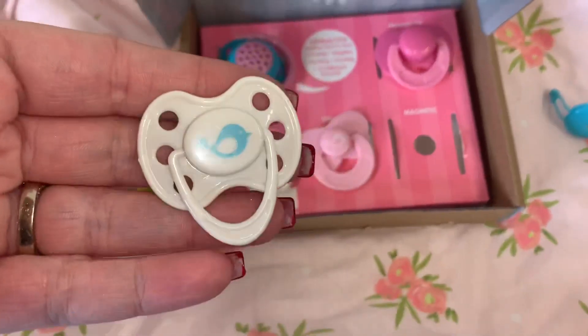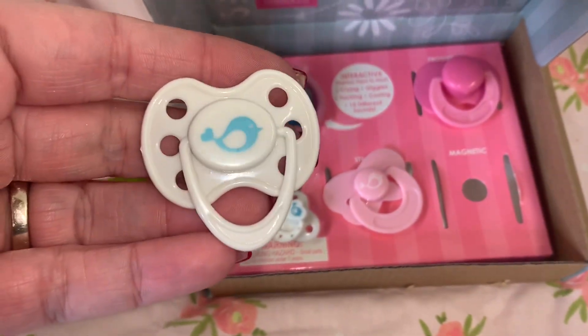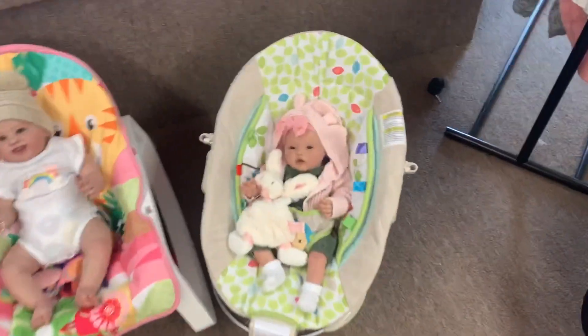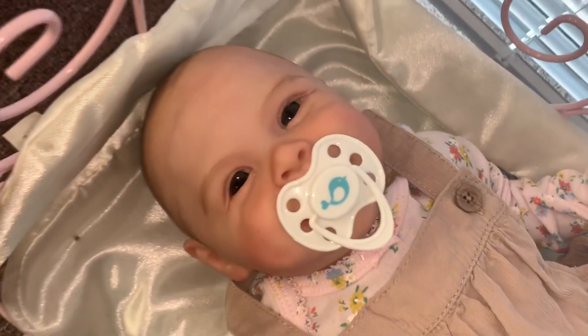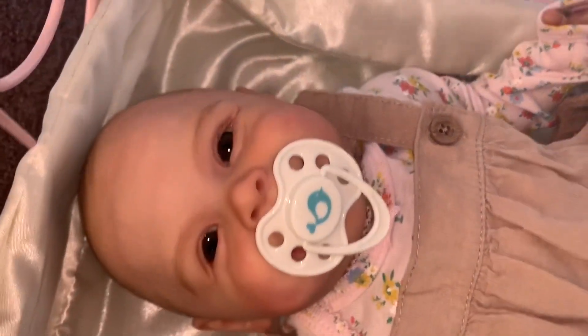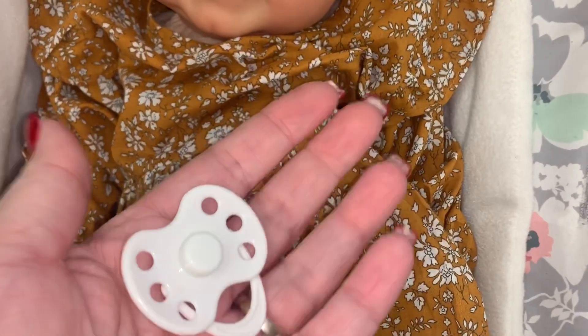The last one is a magnetic pacifier. It is white with a little bluebird — that other one had a pink bird on it. This one has a bluebird and it's white, and it would work for both boy and girl. Let's try it on Leah — it works with her little magnet, that's cute. Let's try a different baby — it's not going to work with hers, her magnet's opposite. Let's try Gabby — it works with Gabby too, really cute. So depending on your baby's magnets, I'd like to check if you can change it. That's a really cute little magnetic pacifier.